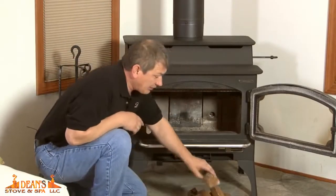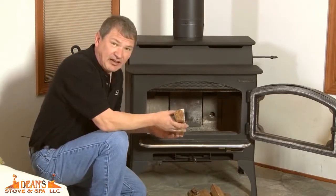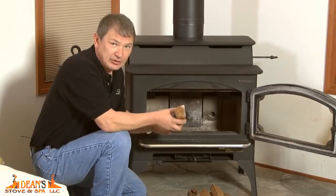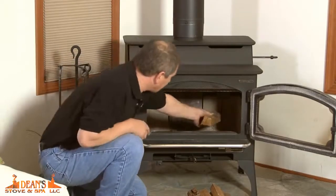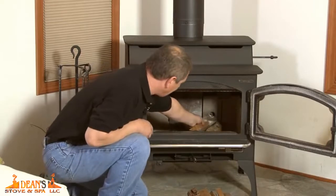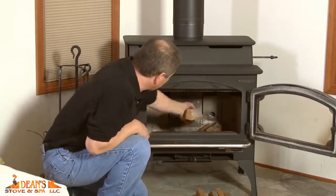You then want to take your kindling — about inch and a half by inch and a half; that size may vary depending on the quality of the wood you're using. Once you've got your wood, just start placing it in front of the igniter. I like to lay it on a slight angle in front — that way when the hot air blows out, it captures a little bit more surface area.